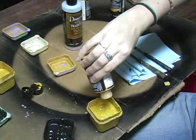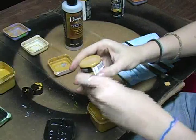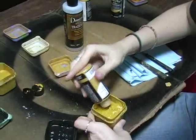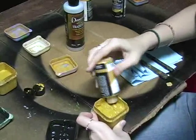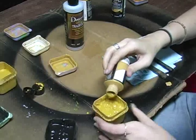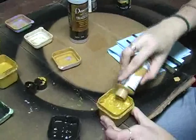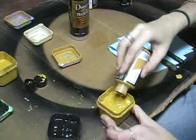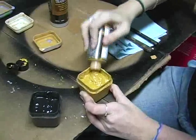This bottle wasn't quite full, so we're going to continue with a new bottle and get the level of the paint as close to the ridge that you can see on this container, because that's where I can judge exactly where I need to fill with my blending medium.